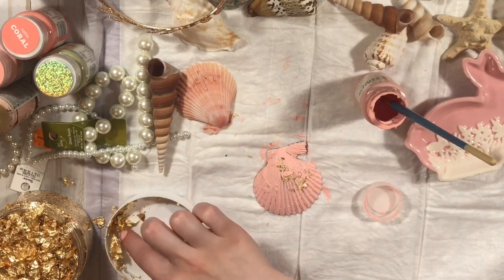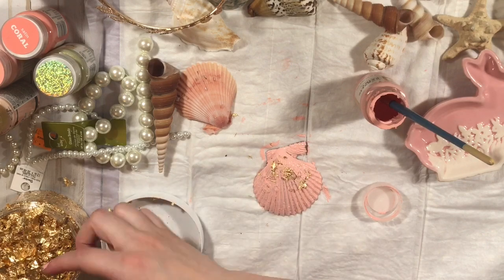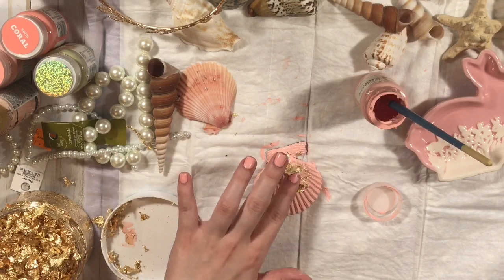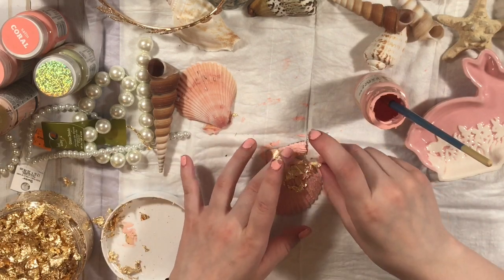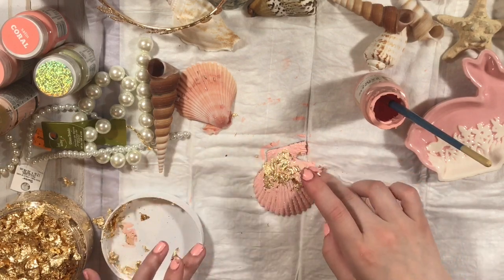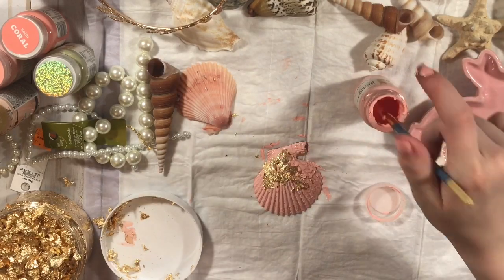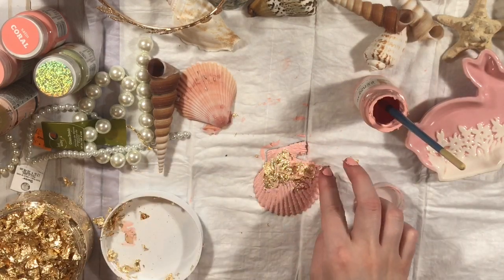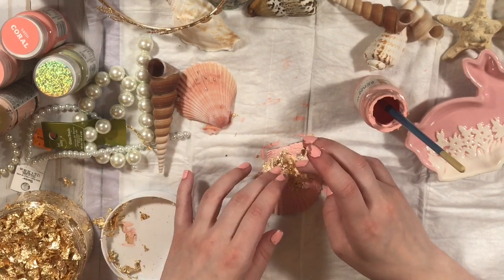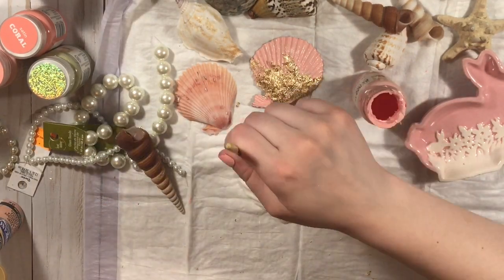To spruce it up a little bit, I'm going to add some gold flakes. These are by Nouveau — I got these from scrapbook.com. They're really cool, but you can barely breathe around them because they will fly everywhere, so they're quite annoying to work with. But they end up looking so beautiful. You're supposed to rub these into paper and stuff, but I use them for everything. I just put glue or paint — anything that will make it stick — and pray that it sticks, because most of the time it doesn't.